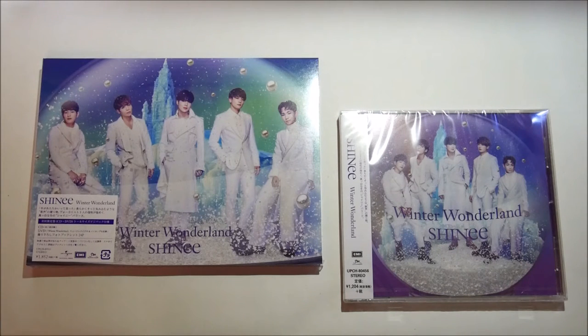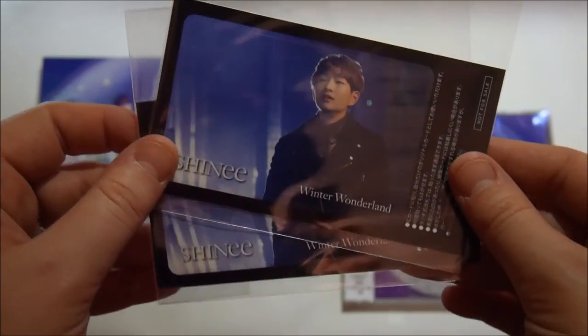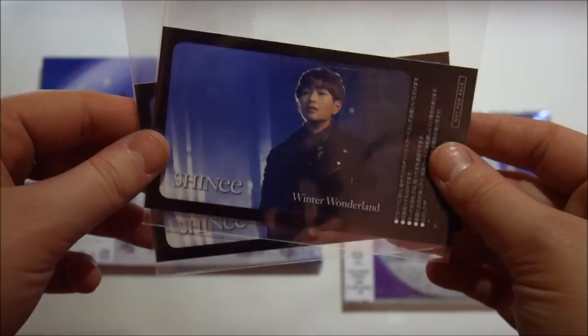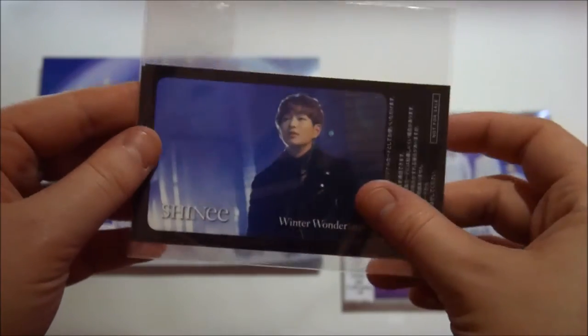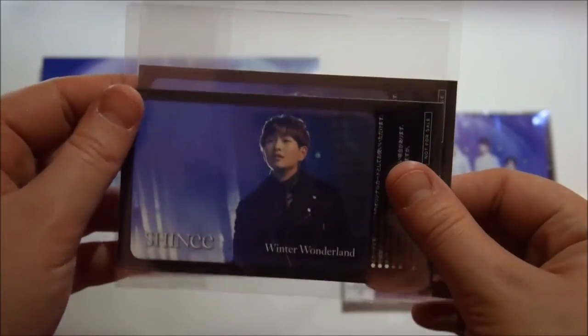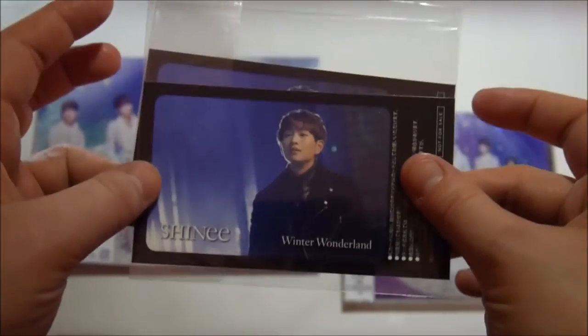So these lovely albums came with these things, and these are like - what are they called - IC stickers? They're basically stickers you put on like your travel card, like in the UK it's the Oyster card. I got two of those, both of the same member, which kind of sucks. They could have put like two different members in, but whatever, it's really cute. I don't know whether or not I'm going to use it. I might stick it on my Oyster card, just because. But yeah, they came with those.